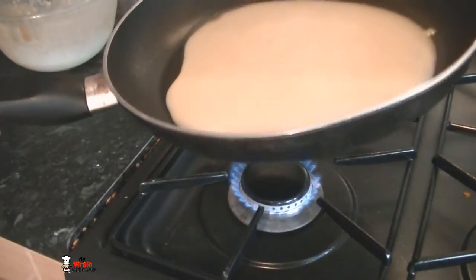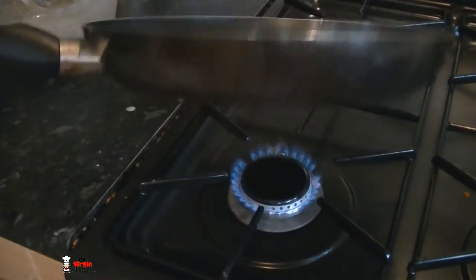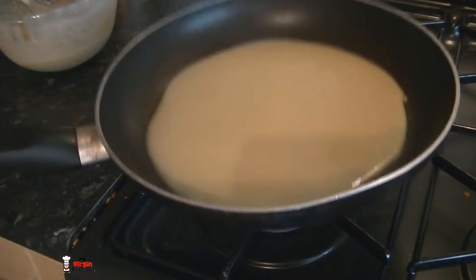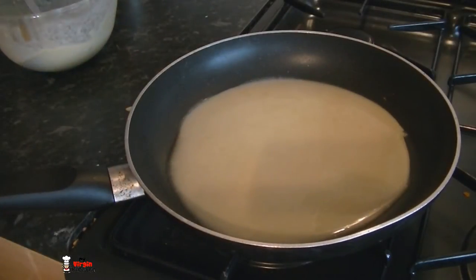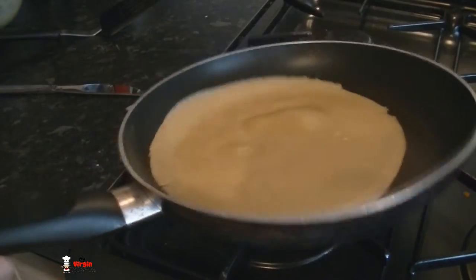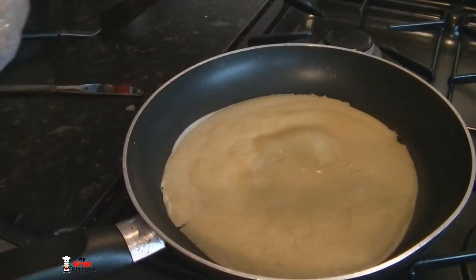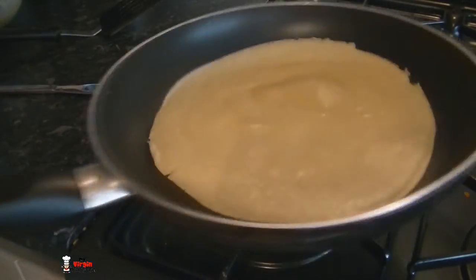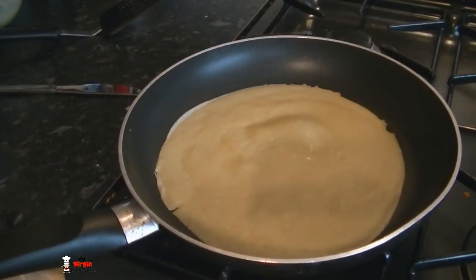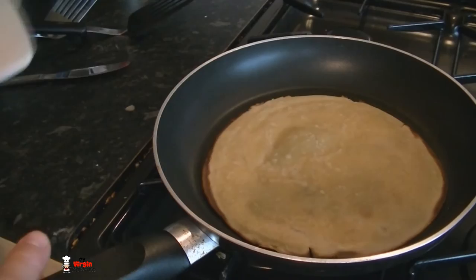It's going to have a pancake appearance — I'm getting it nice and brown on both sides. Keep the pan at medium heat, about 60 seconds, then it should be time to flip it. That's been about 30 seconds; it's moving around nicely in the non-stick pan so it's browning on the bottom. If you've got big air bubbles coming up, don't worry — you'll squish them when you flip it.